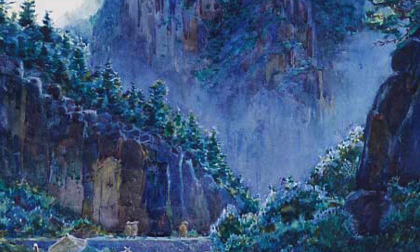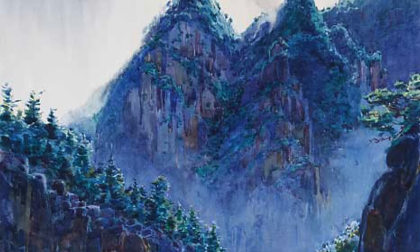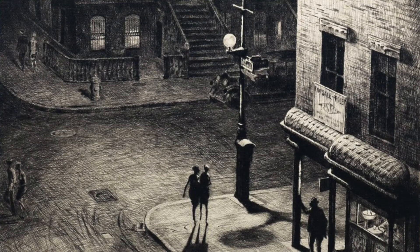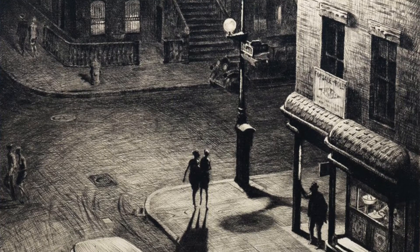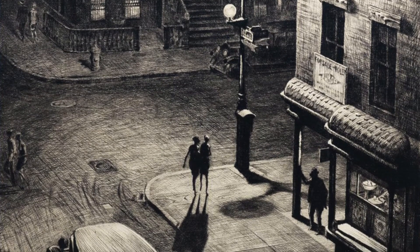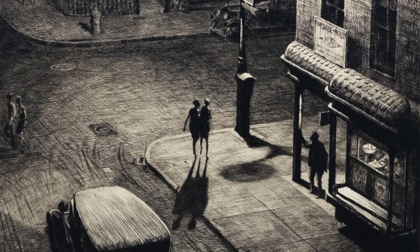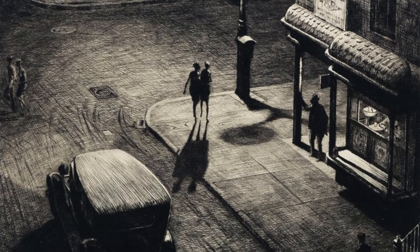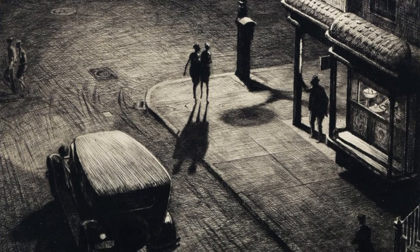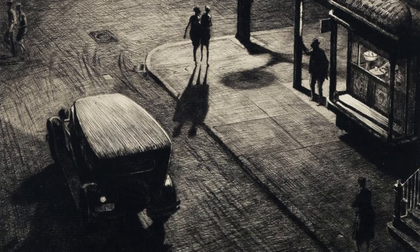The prints were an immediate success. He sold out many editions within short periods of time. One print, Relics, from 1928 shown here, was so popular that the edition was sold out in four months at $28 apiece — that's about $406 in today's money. A month later, the gallery sold a trial proof of Relics for almost $100, that's about $1,504 in today's money, almost four times the original price.